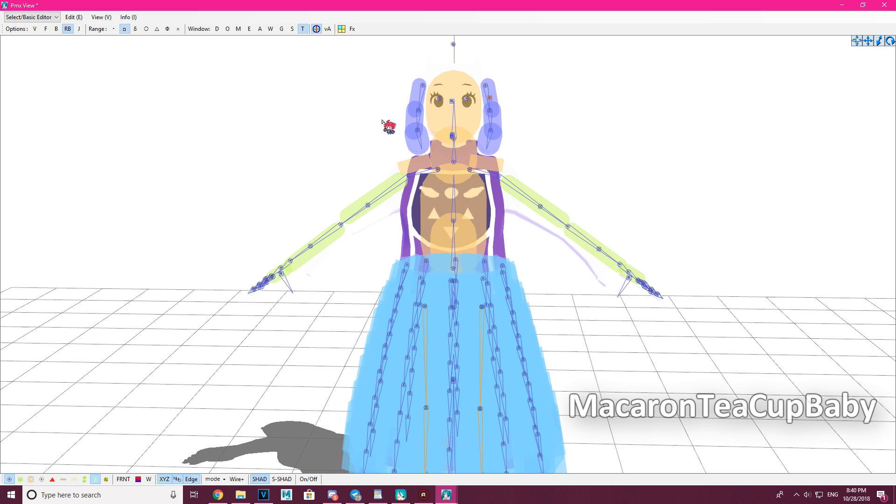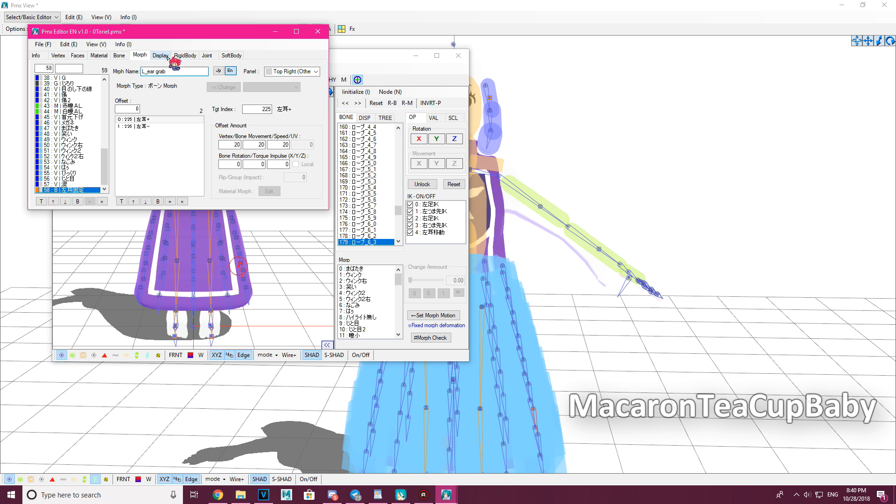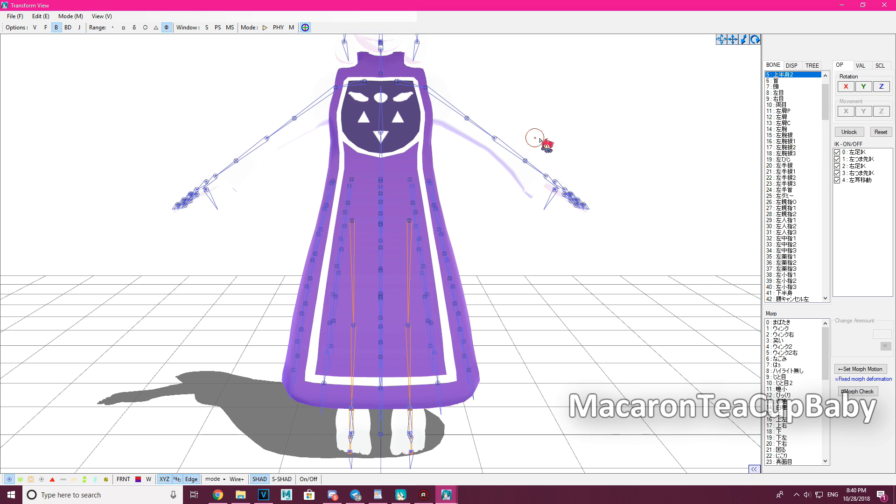When you test it in Transform View, it's already added to the display panel — you don't need to worry about putting it in display manually. It's already in there for you. Let's test it in Transform View.